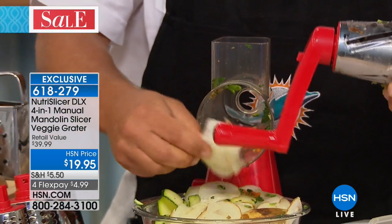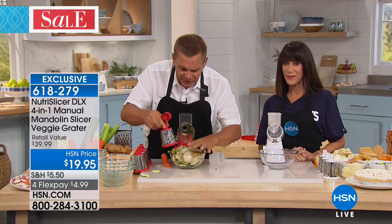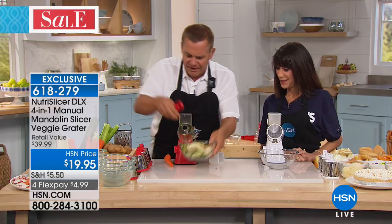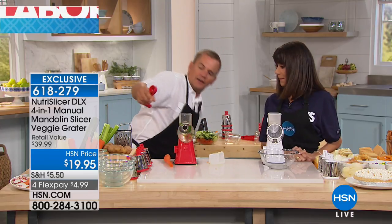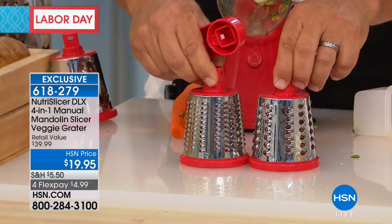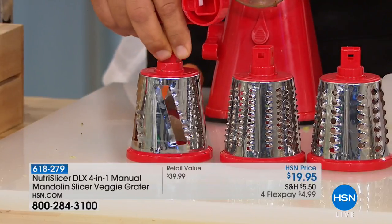So for potato chips, scalloped potatoes, potatoes au gratin — homemade potato chips are great. You get four different drums. I just showed you the slicing drum. Watch the difference — this is the ripple blade, the ripple slice.